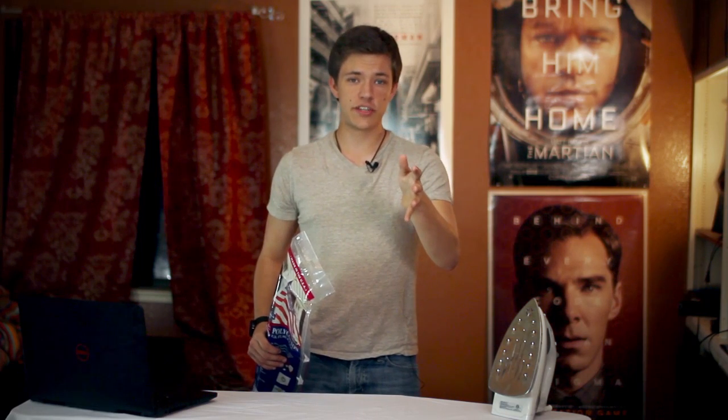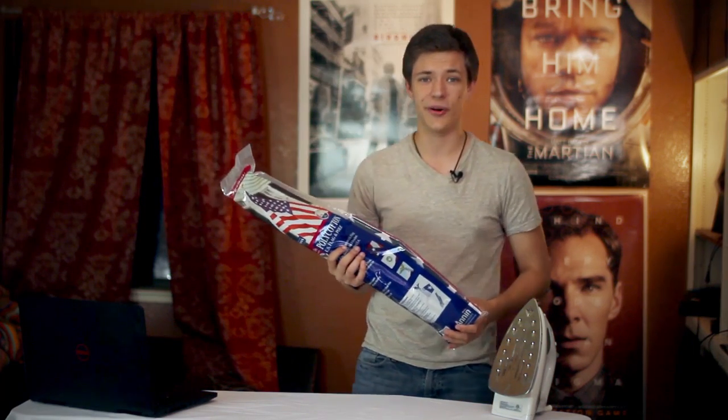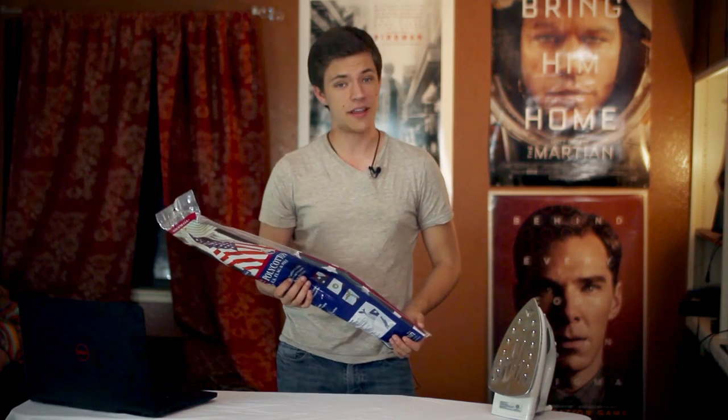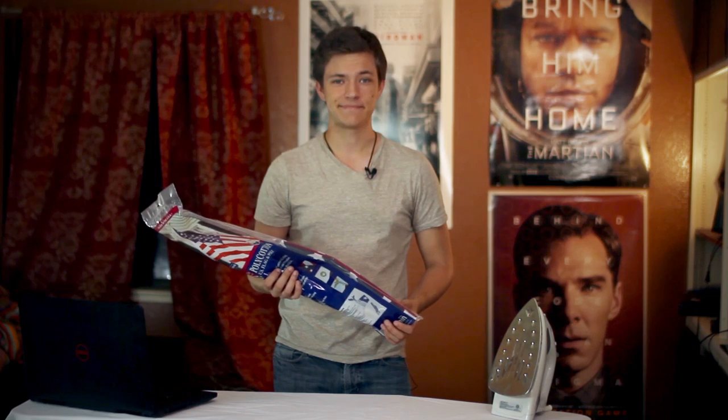And finally, you're going to need an American flag. Now, this doesn't have any direct use during your shirt bleaching process, but it will provide you with emotional support. Just hang this in the corner of the room and you're good to go. This cost about $10, which is the most expensive item on the list that I purchased today, but there's no price on freedom.